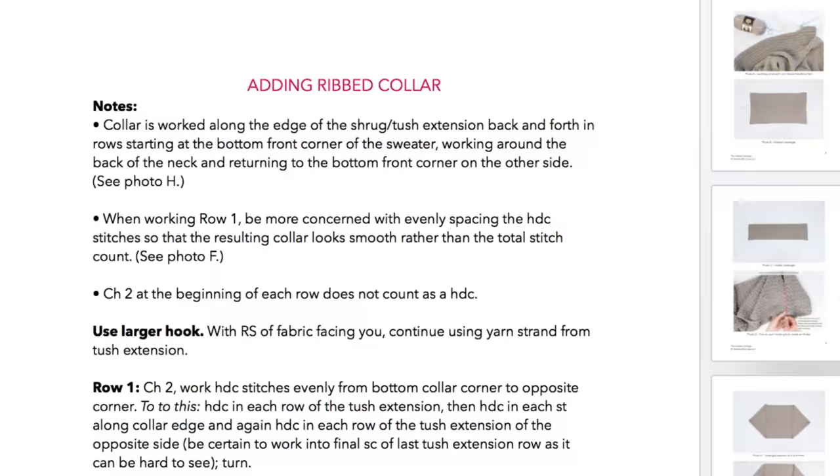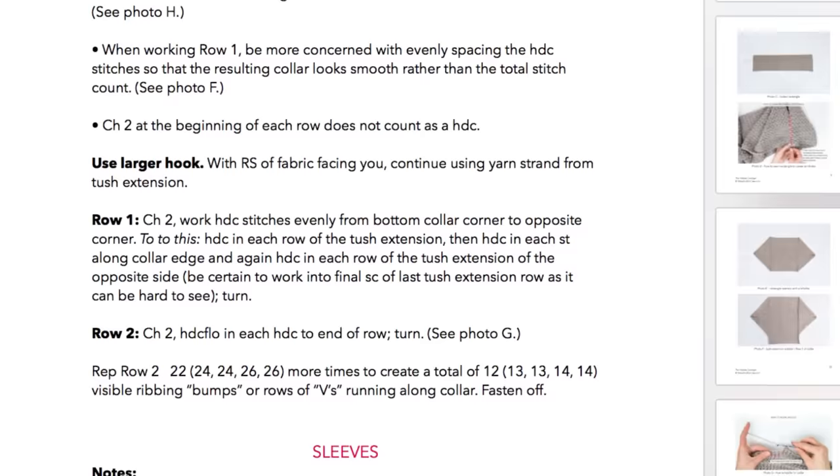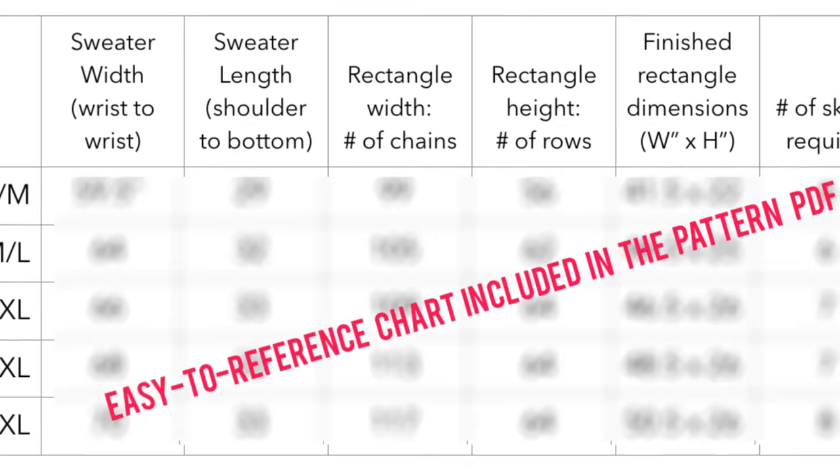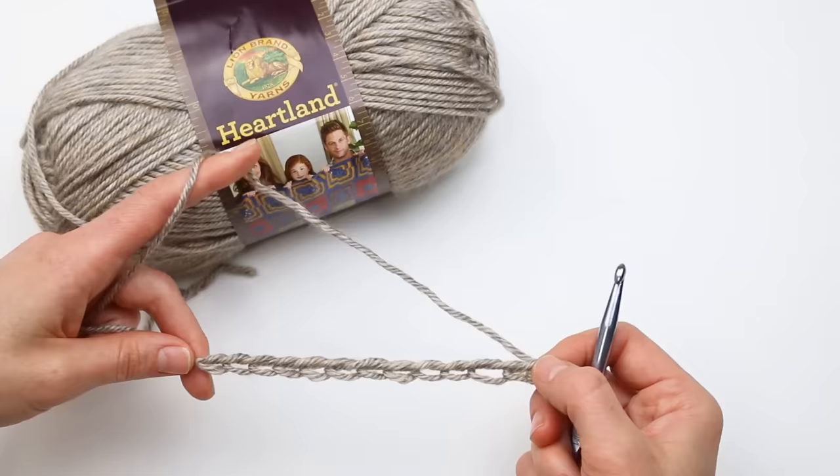If you're not much of a pattern reader, you can also purchase my inexpensive PDF which includes all the same information as the written pattern — all the stitch counts, number of rows, and rectangle dimensions — but they're also laid out in chart form. This makes it easier for people who don't have a lot of experience reading written patterns, because you can just look at the chart and know exactly the details of what you need to work for your sweater size.